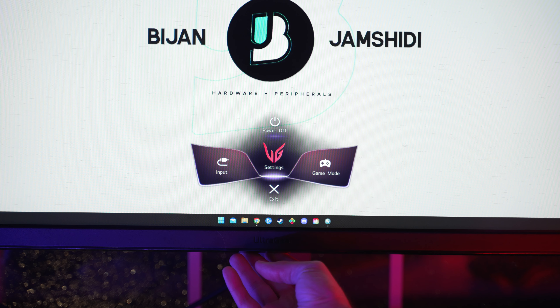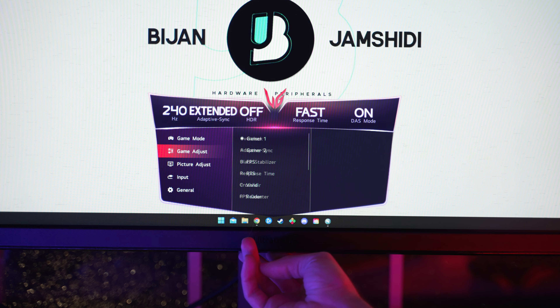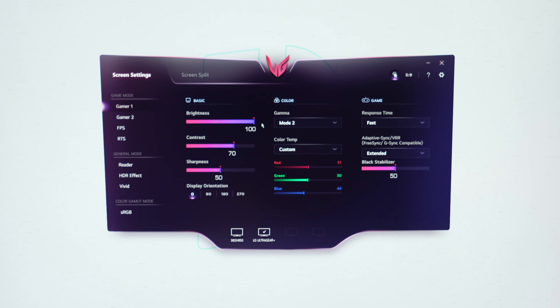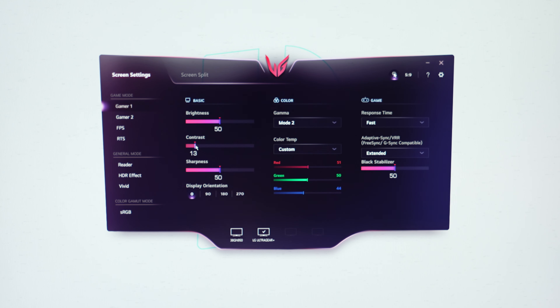First is the OSD. It's got a good OSD with a nice design and a good amount of options like game modes — basically presets for your settings — some game settings, picture settings, and general settings. The best way to control all this is with the on-screen display software, which is LG's software to control the OSD. You can easily select game modes, adjust settings, and even tie them to whatever software is in the foreground so you don't have to keep fiddling with the nipple joystick. Also, if you buy this, the smart energy saving feature might be set to high by default — turn it off if you want max brightness unlocked.